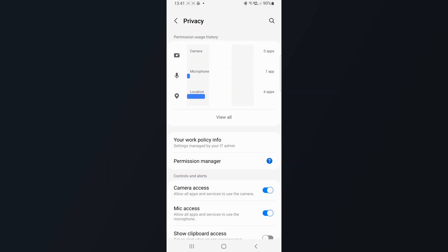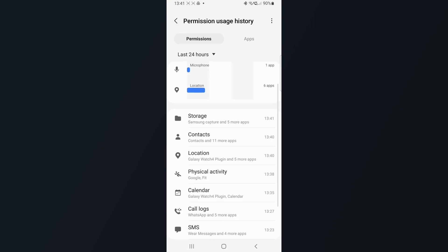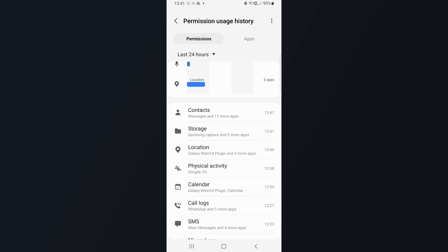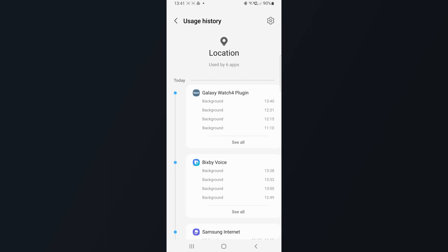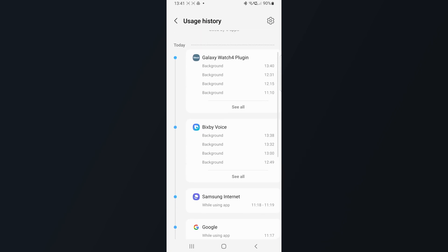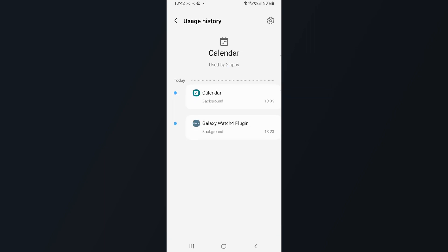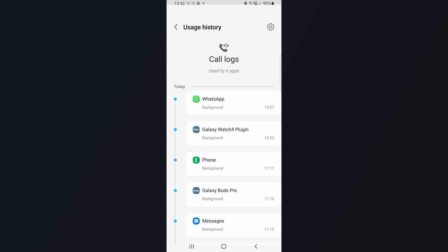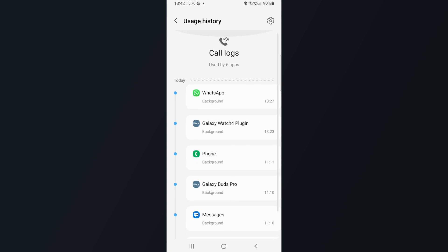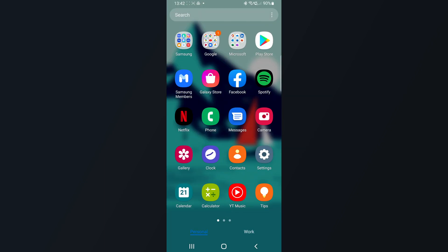Number five is privacy settings, and privacy is something we shouldn't take for granted. You now get an instant overview of applications that have used either your microphone, camera, or your location service. You can choose from the dropdown menu between 24-hour usage or the seven-day history, which is pretty useful. It gives you a good overview of your privacy when using your phone, and you can change permissions right here — if you see an application with a permission you don't want, you can remove it right away.